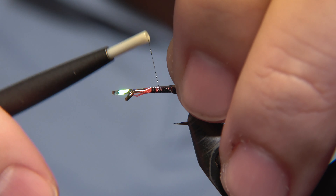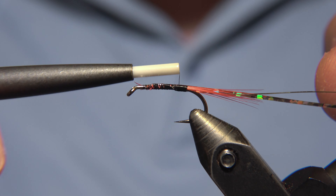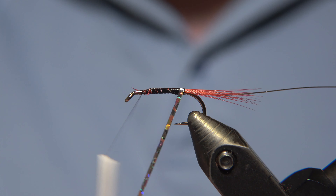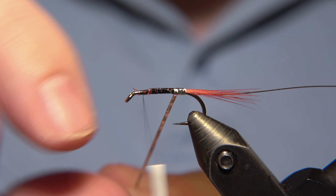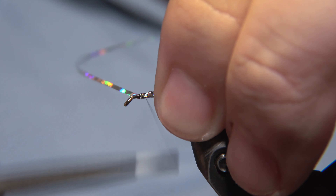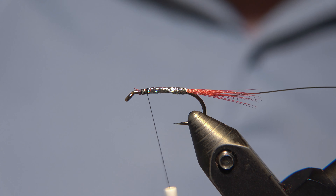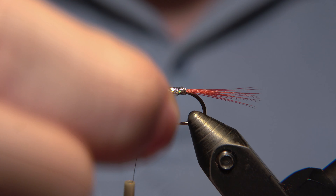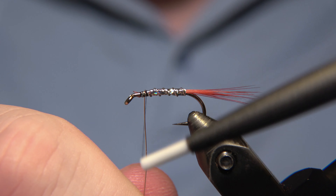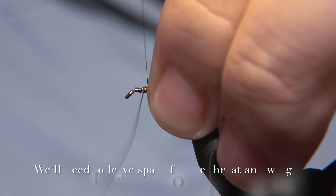For the body of the fly, we are using this silver tinsel from Semperfly. We'll attach that tightly and firmly down to the hook shank. You can use this fly both in running water and still water. Here in Iceland it turned out to be a really strong pattern for the Arctic char. It will work for brown trout as well, but there is something about it for the Arctic char — sometimes it's absolutely crazy, it goes for it again and again if you're fishing it in brackish water or close to the ocean.